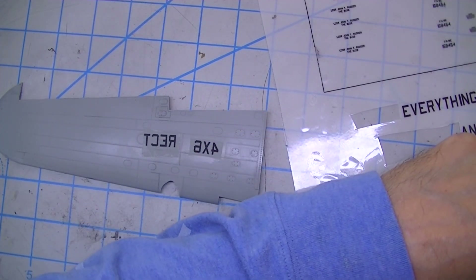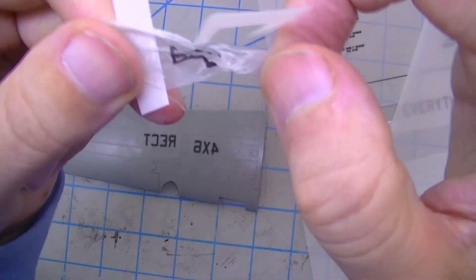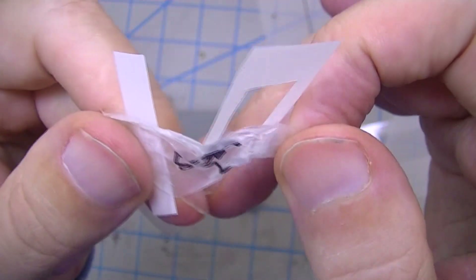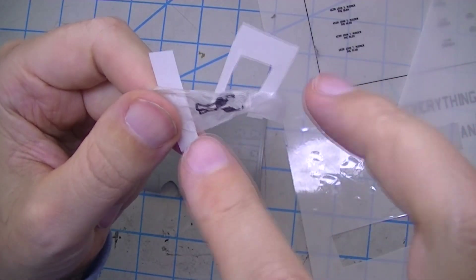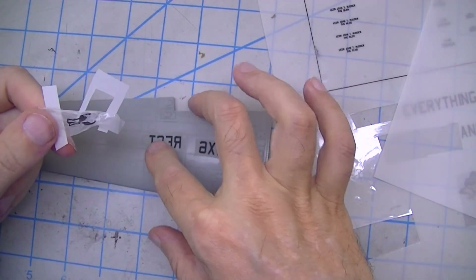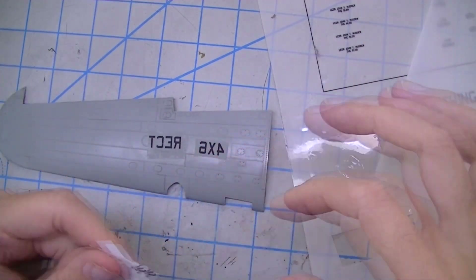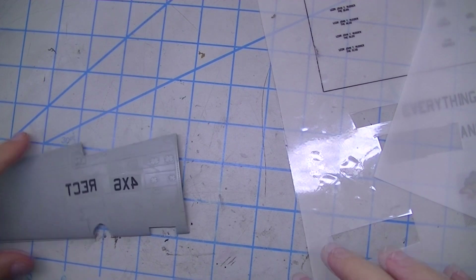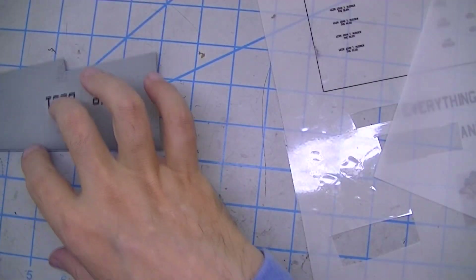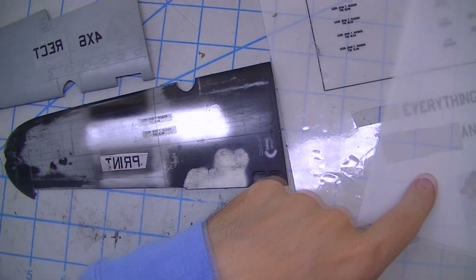Here's what happens if you don't do a good job of burnishing. This was my first attempt — I thought it was a total fail because the insignia and the film came up together. But as I kept peeling, I realized that some of the insignia was going to stay on there. I tried it again and got it right, but you still have that layer of film. You can't leave it like that — you've got to put a clear coat on it.